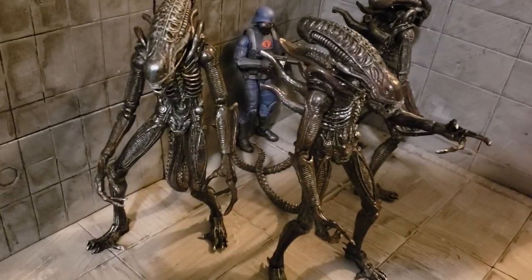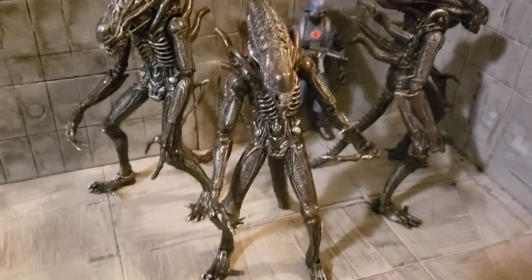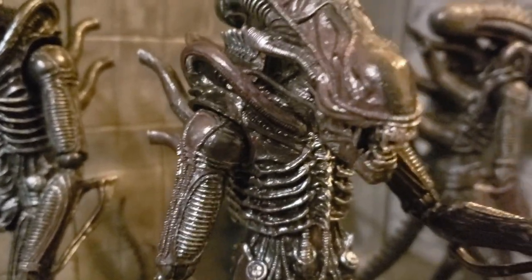There's a real quick way to army build some Xenomorphs for cheap. I hope you liked this video, and if you have any questions, please let me know — feel free to answer them. I hope everyone has a good day. Thank you.